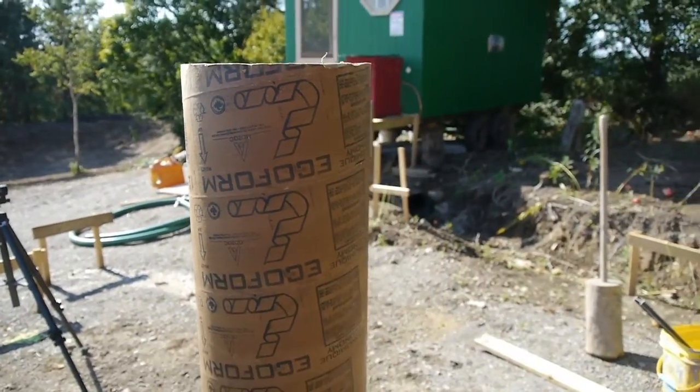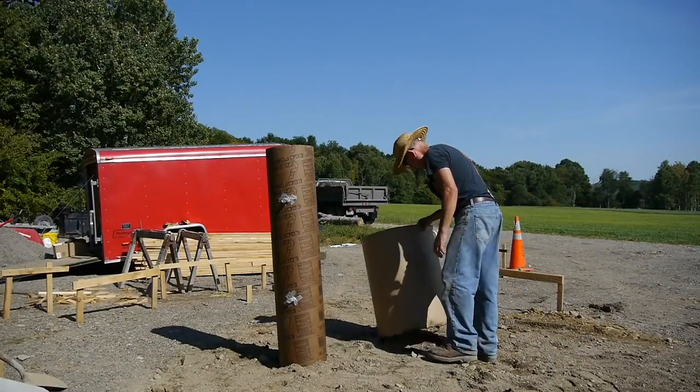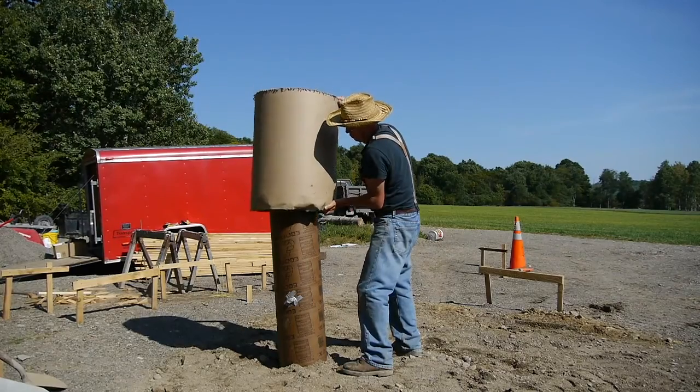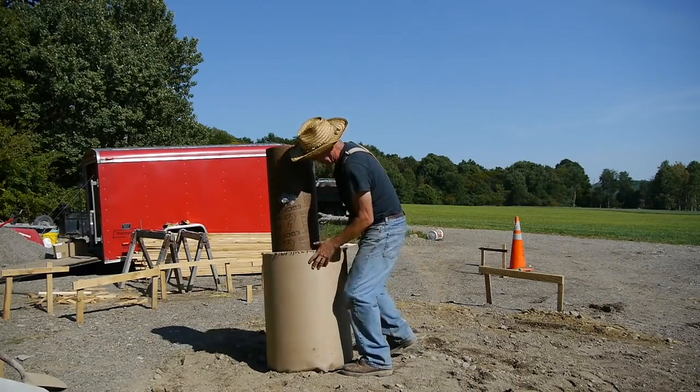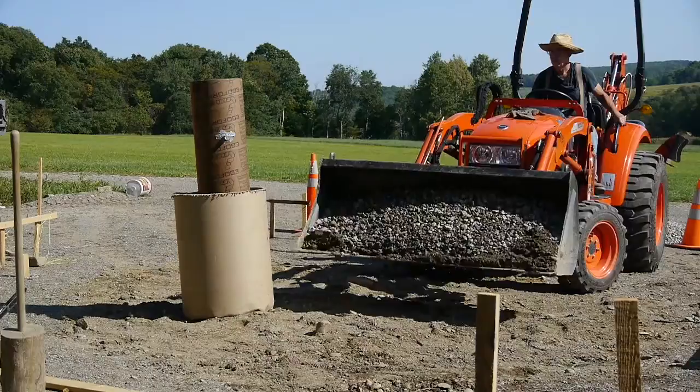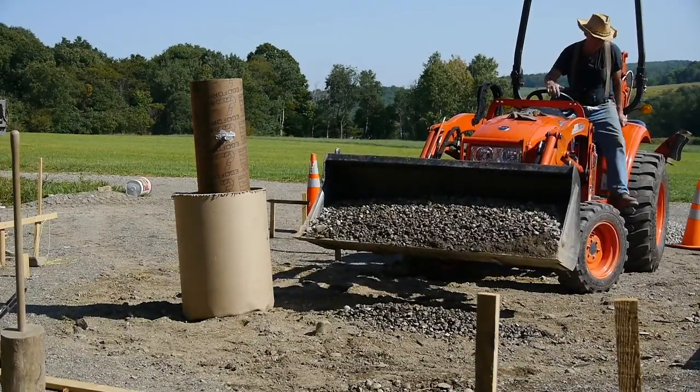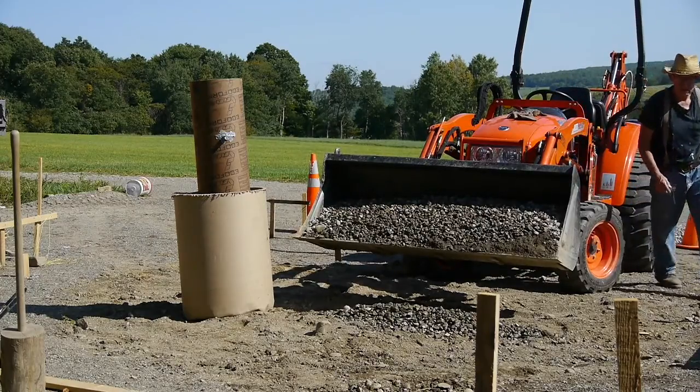The instructions on this piece of sonotube said that it shouldn't be sticking out of the ground more than three feet. So here's a piece of heavy-duty cardboard tube that I found, and I'm going to place it around the sonotube, and then fill it with stone. This will help to support that sonotube when I fill it with concrete.